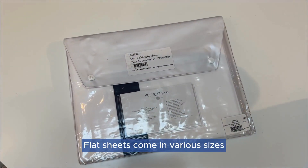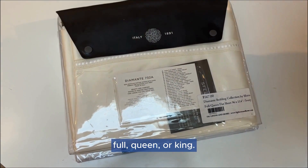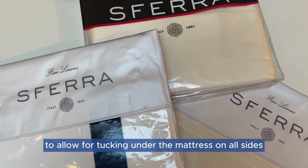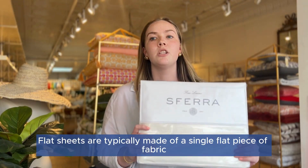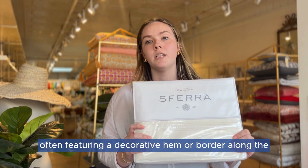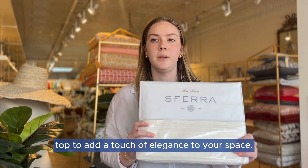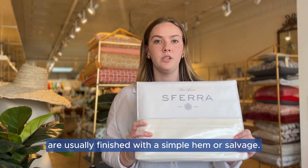Flat sheets come in various sizes to match different bed dimensions, such as twin, full, queen, or king. They are typically larger than the fitted sheet to allow for tucking under the mattress on all sides, ensuring a neat and secure fit. Flat sheets are typically made of a single flat piece of fabric, often featuring a decorative hem or border along the top to add a touch of elegance, whereas the sides or bottom edges are usually finished with a simple hem or selvedge.